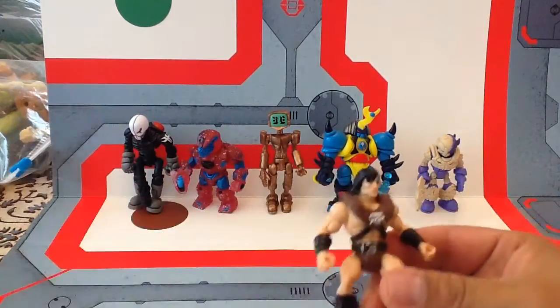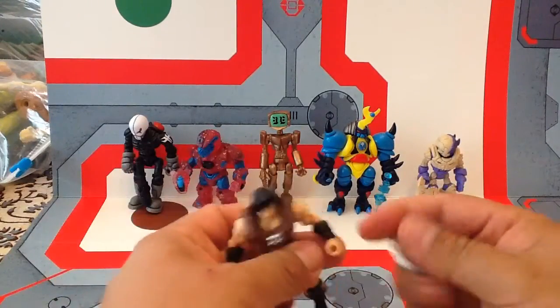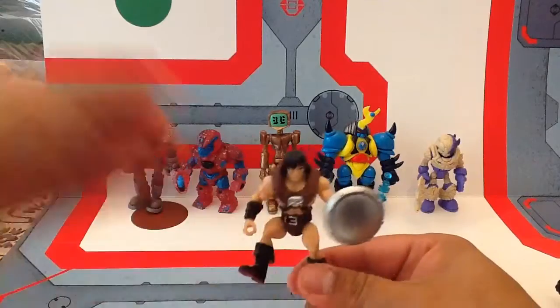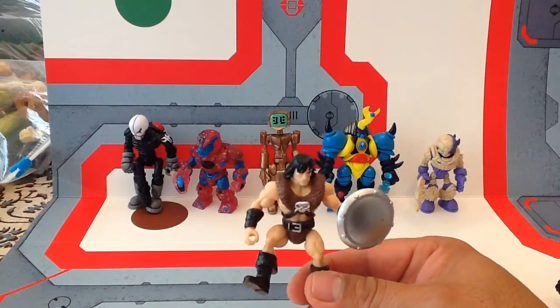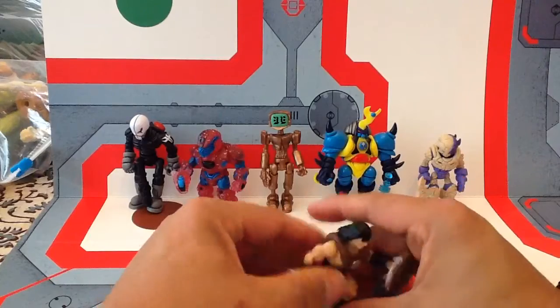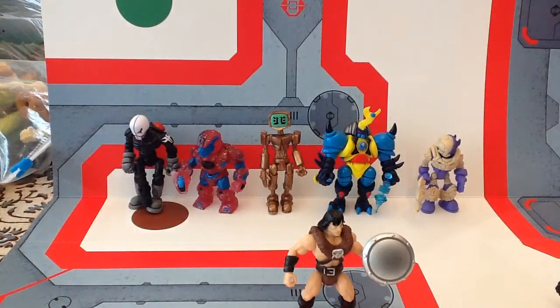Spy Monkey Creations also gives you some nice accessories. This comes with a shield that fits into the hand really nicely. It also comes with a mace, an axe, and a sword, which I'm going to show you here real quickly. Stand up, Barbarian.